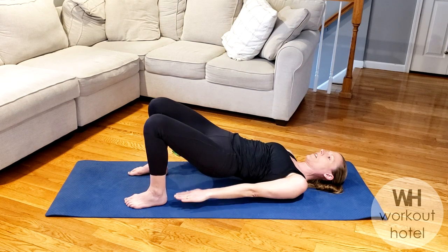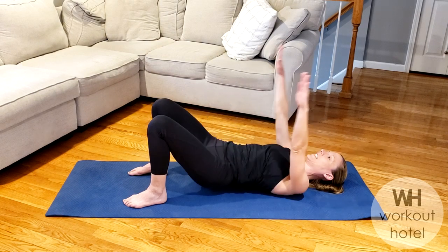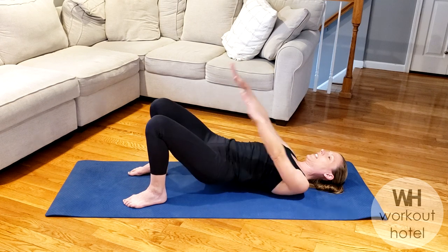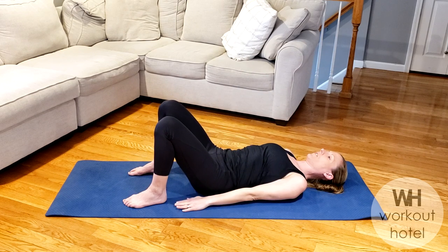Let's go for four more. And three, firing that seat. You have two more here. Two, last one to the very finish, coming all the way up and lower that back down. Good.